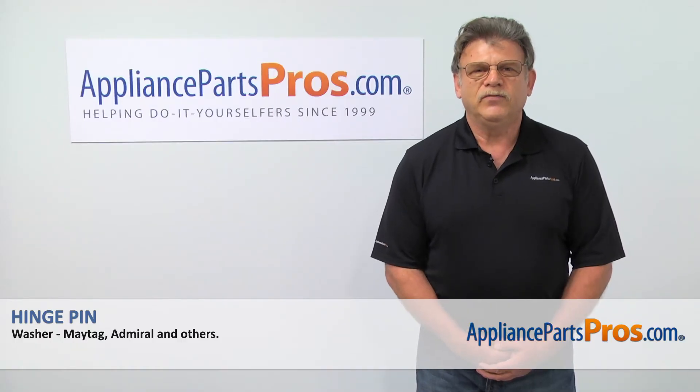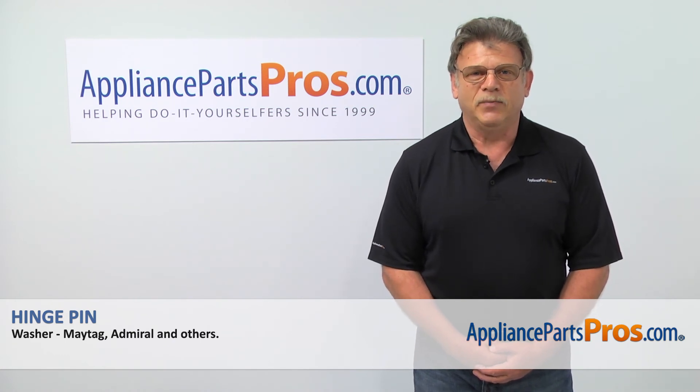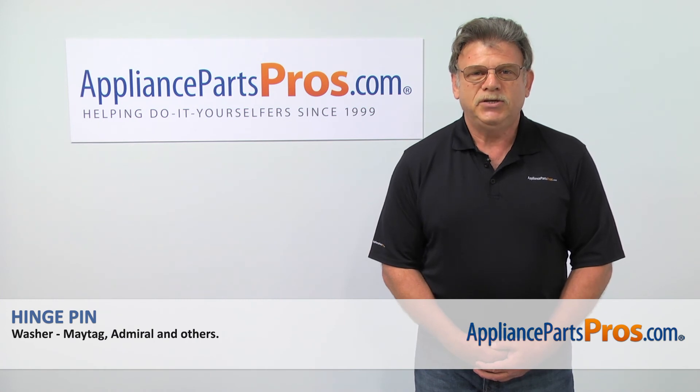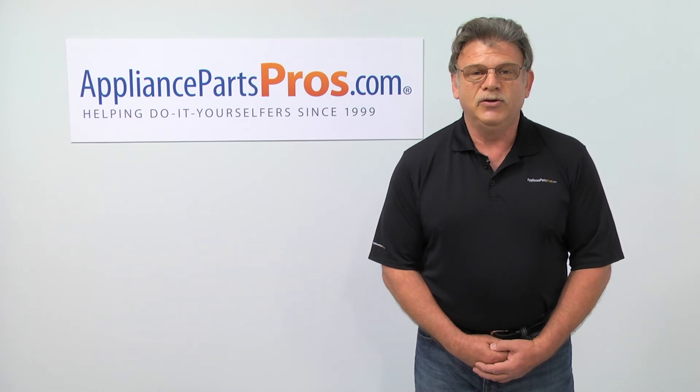Thank you for being a part of another successful repair brought to you by AppliancePartsPros.com. For any of your future appliance repair projects, please check out our other repair videos available on our site, on Facebook and on YouTube.